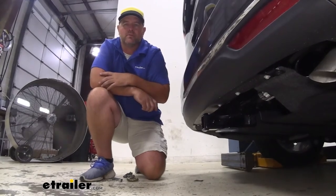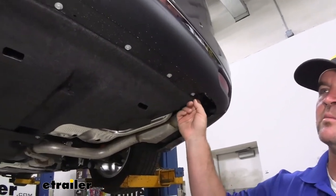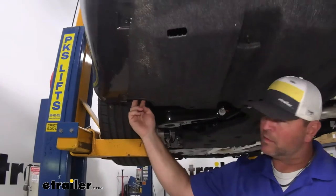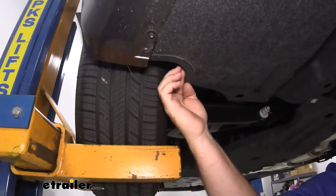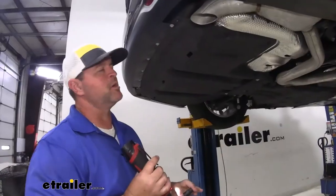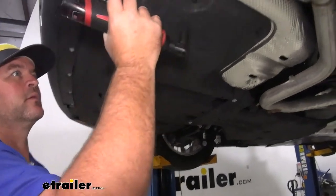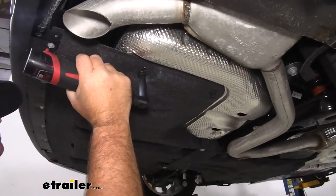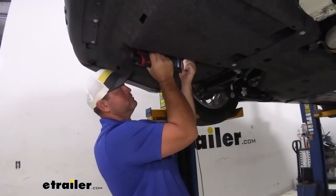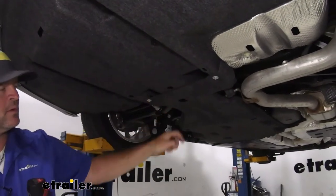Now that we've gone over some of the features, let's walk through how to get it installed. To start, we're going to take an 8mm socket and remove the black bolts that run across the bottom back edge — two on the lower edge on the driver side, and then in the wheel well we're going to have three: one here and then two right here. Then we're going to take a 10mm socket and loosen the nuts that run from one side to the other, as well as two bolts right here connecting the rear panel to the center one.